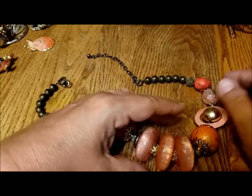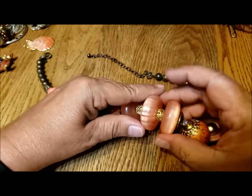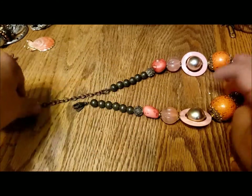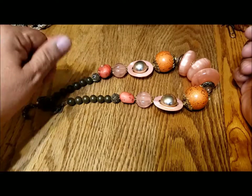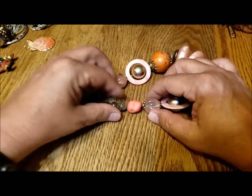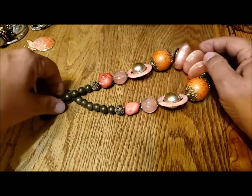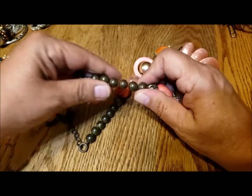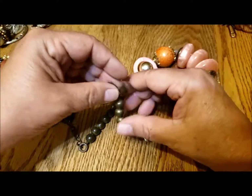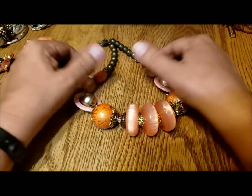Oh, another Tresca necklace! I wonder if somebody had a bunch of these. I love these great big acrylic beads — they are nice, there's some weight to this. These bits here that are supposed to look like coral really fail, but the beads are nice. I think those are plastic. Interesting necklace — another Tresca piece, so that's two Tresca pieces.